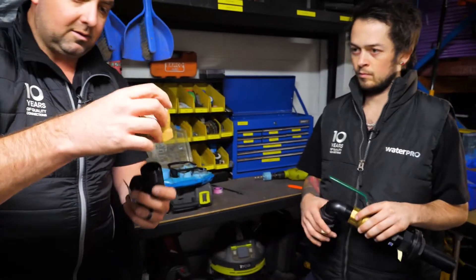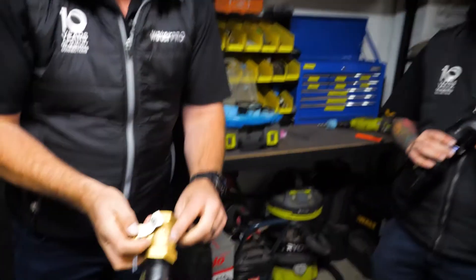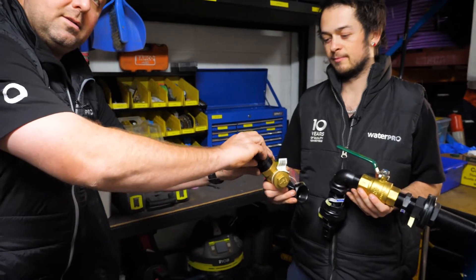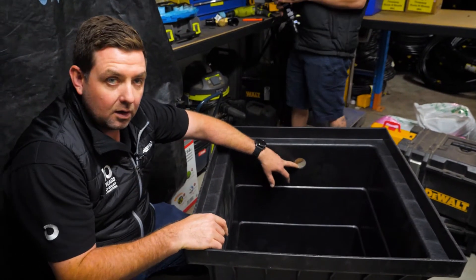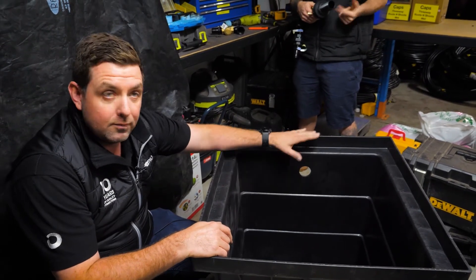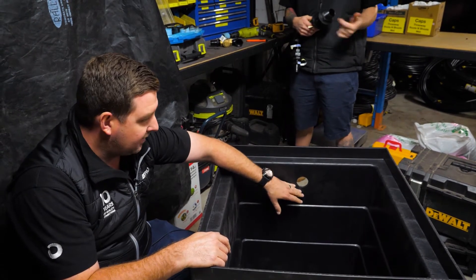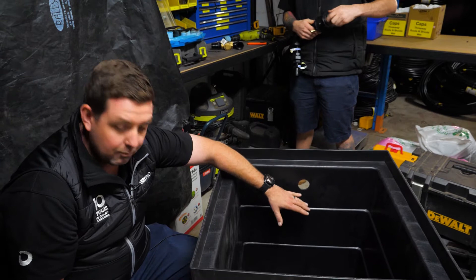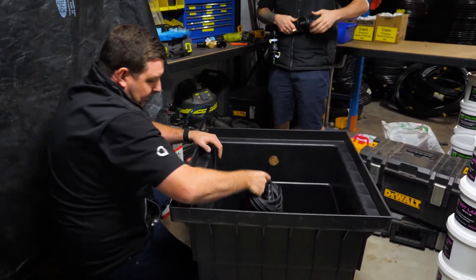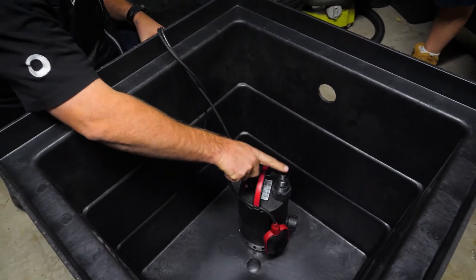A beginner's mistake with these is putting them the wrong way around — there's a direction of flow marked on the side. The idea with hole placement is you want it low enough from the top of the sump that you can fit all the fittings without the ball valve hitting the top of the sump. But you don't want it so low that the pump will be affected by the infrastructure above it. If you look at this pump, it's quite tall, so you haven't got much room.